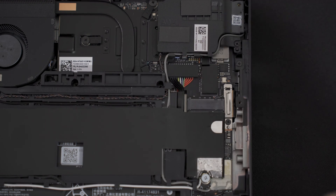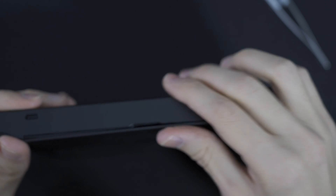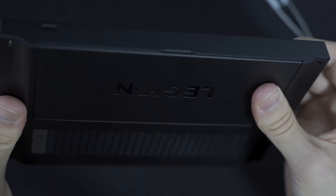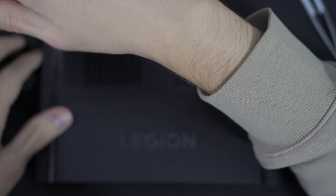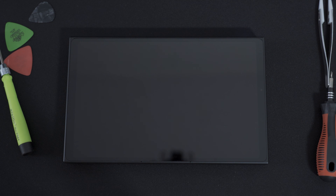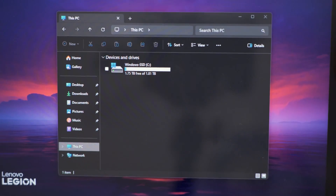The last thing we need to do is put on the back cover and turn the device on — hopefully it works. Throughout the whole process this feels like you're breaking everything pretty much. Definitely not the most user-friendly thing to service by yourself. Just make sure that all of the plastic notches are stuck in place and we can put the screws back. This is the moment of truth and the first boot is going to take probably a bit longer than usual, but we'll see how it goes.